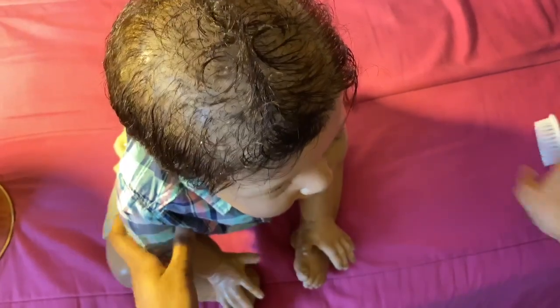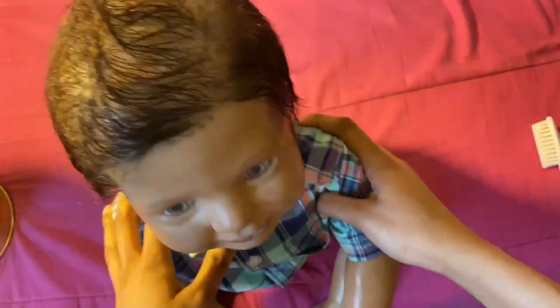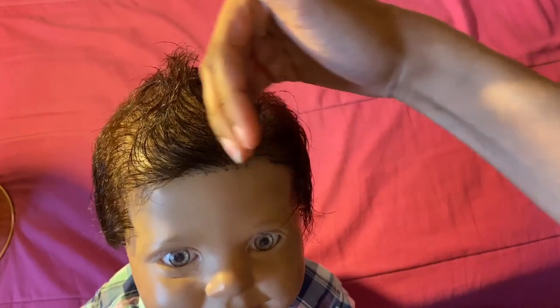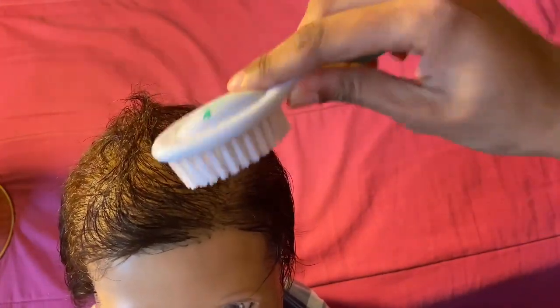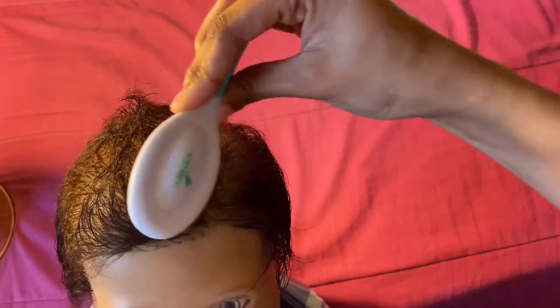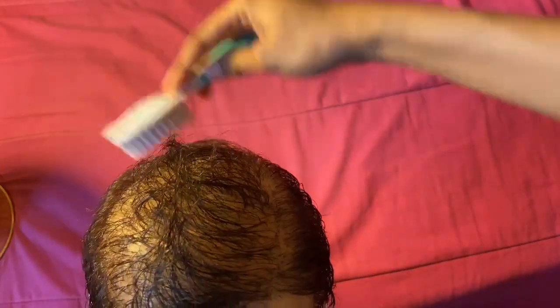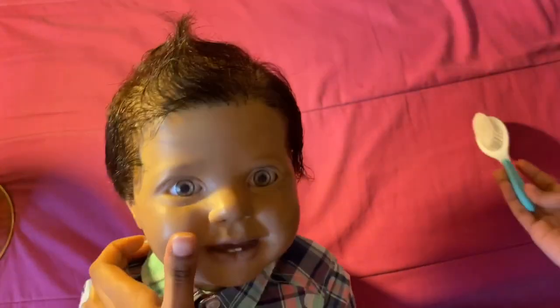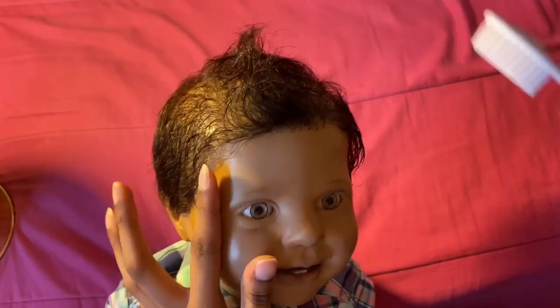So that is his iconic mohawk look. It's always leaning towards the side — it's never really in the middle, just because I feel like he has a lot more hair on this side. I just go up, up, up, then brush around it, lay all the hairs flat around it, and his mohawk stays like this. All you use is water. That is his iconic mohawk look.